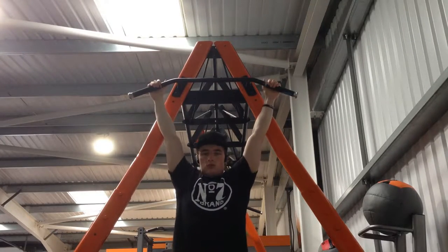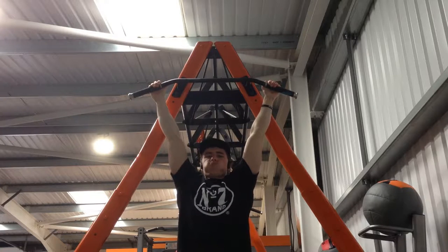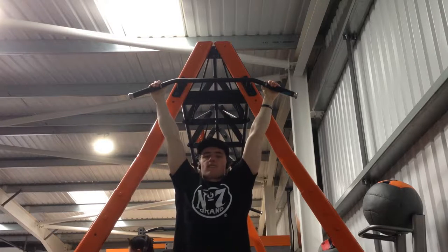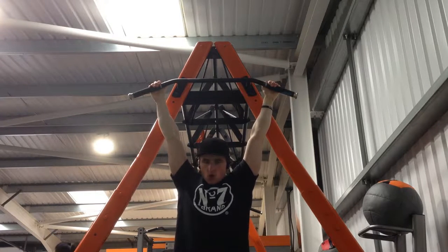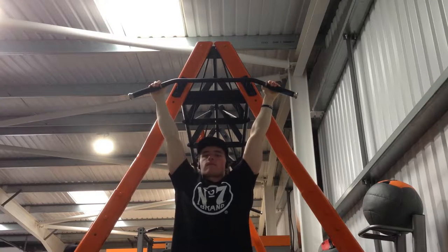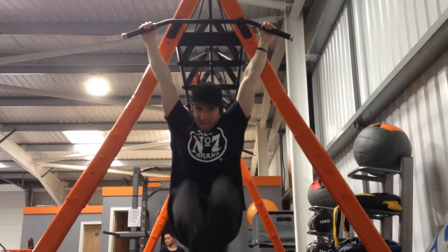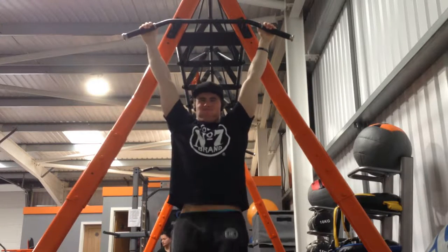Moving on to some hanging leg raises. Hanging leg raises are a great exercise but you have to be careful not to gain too much momentum — you get a lot of swinging and it can take the work away from the abs, almost just working your legs. So you've got to be careful with this one, but it is a great exercise.